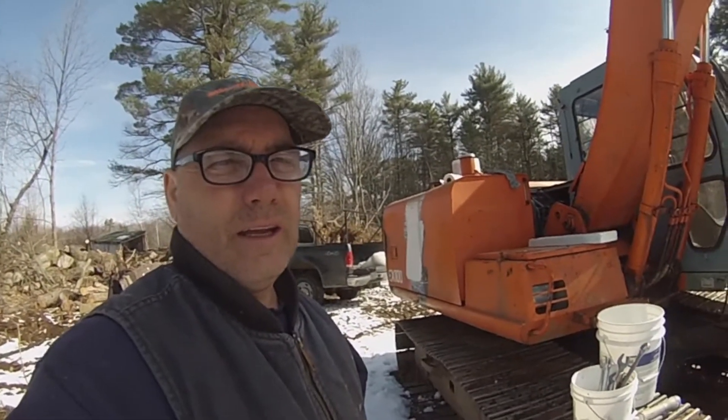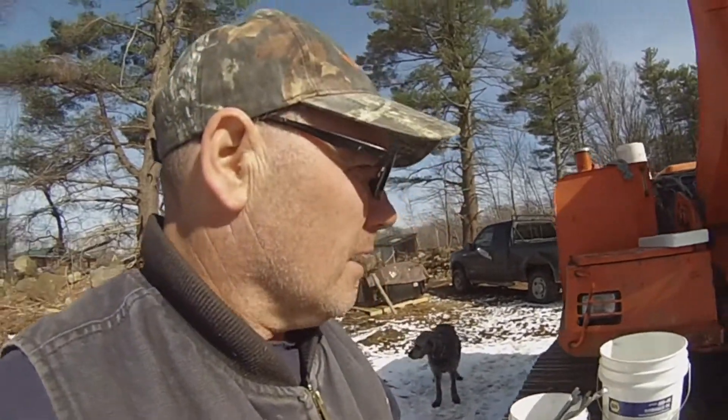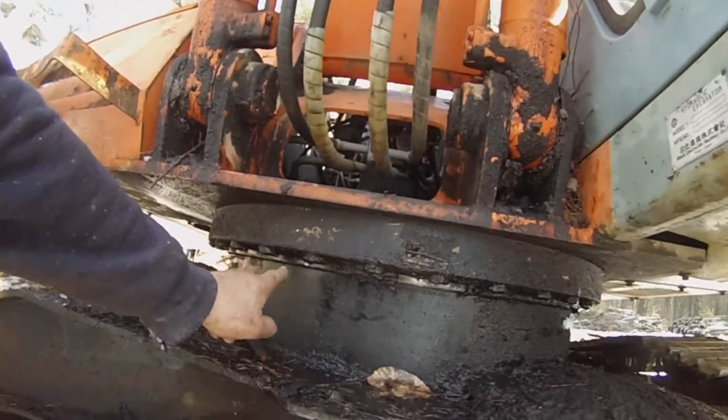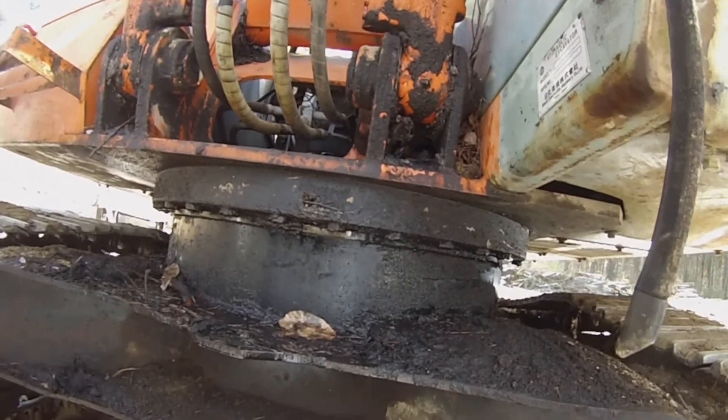I'm back working on the Hitachi excavator. It has a leak and I couldn't find it, kept using it and it's gotten worse and worse. Now it's at a point where I have to fix it — I just can't keep draining oil out onto the ground. It's leaking obviously around here, and when you use it you can just see the stuff pouring out. It's all hydraulic fluid because I've been adding it and the reservoir keeps going down.